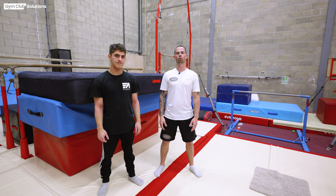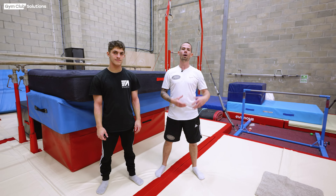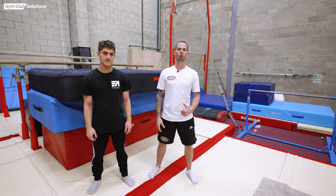Hi, I'm Matt Jackson working with Gym Club Solutions. Today we're going to be filming a video tutorial on how to teach a tuck back or tuck back progressions on parallel bars.